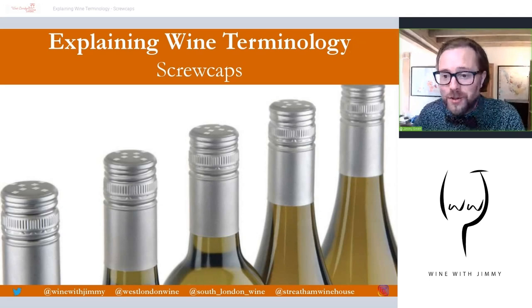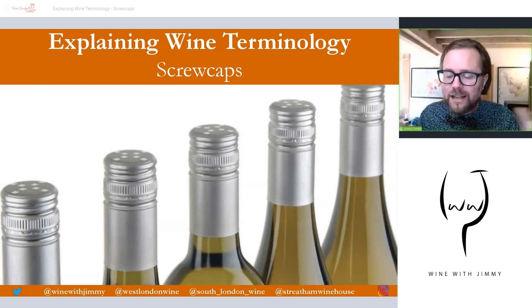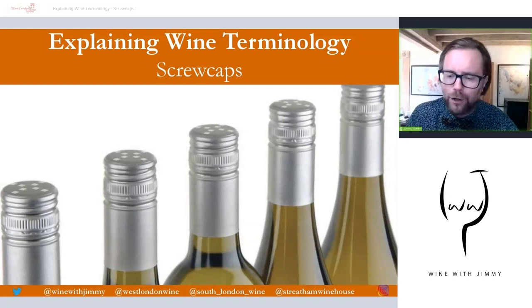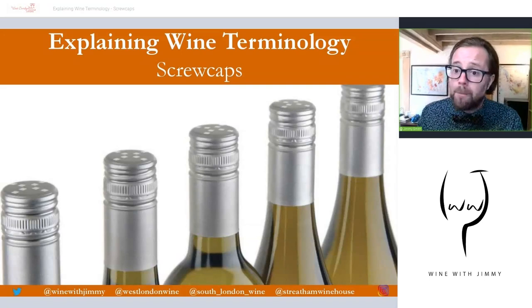Hello, welcome to the Wine with Jimmy channel — your wine educational channel to give you all you need for the wonderful world of wine. I am your host Jimmy Smith. Thank you so much for stopping by. This little series is called 'Explaining Wine Terminology' and we give you a topic and talk about it in great detail. If you have any comments, please pop them below in the comments section, and make sure you click the like button and subscribe for two weekly updates.